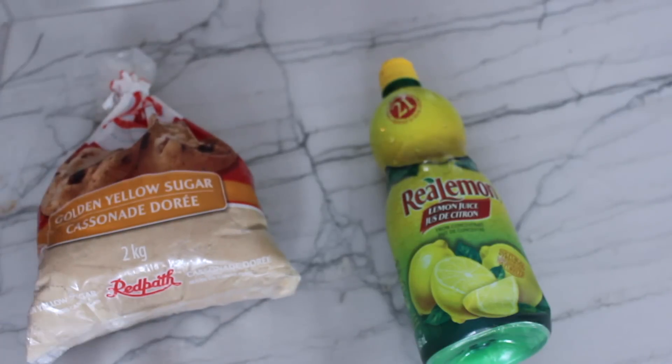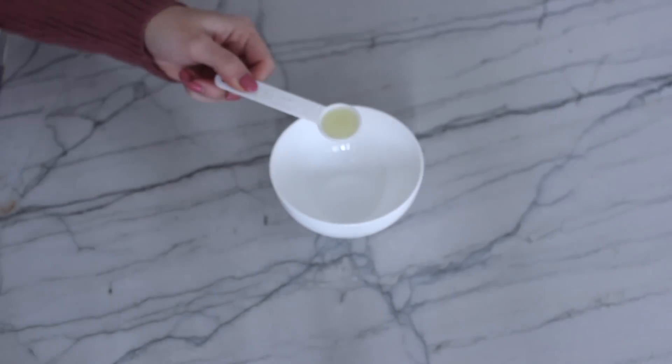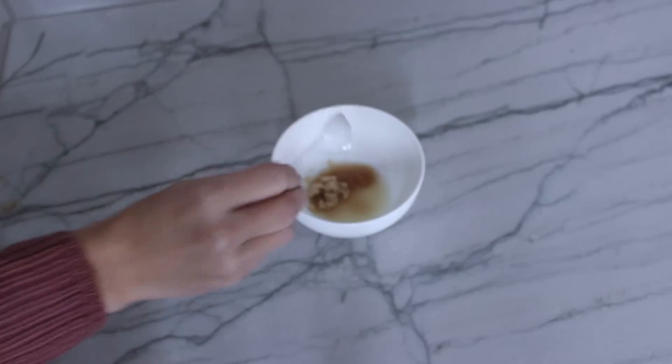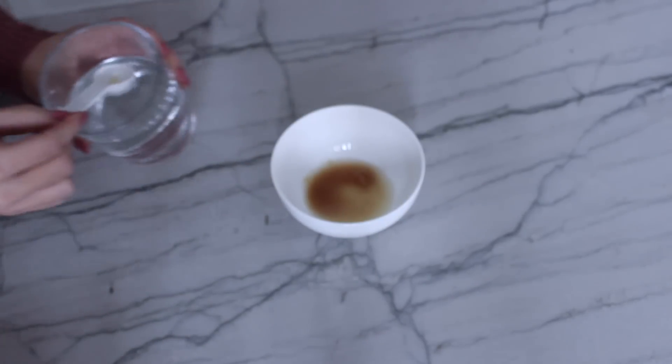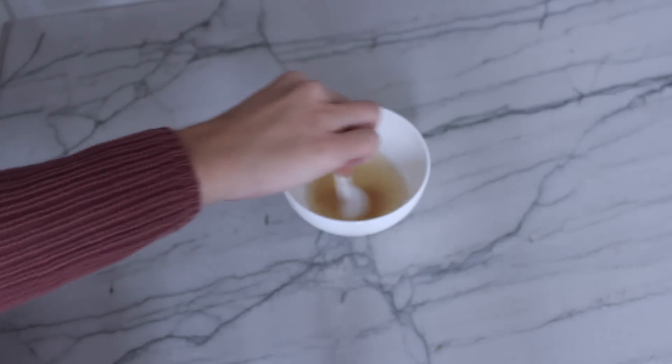All you're going to need is lemon juice, brown sugar, clean water, and a teaspoon. Take a bowl and put in two teaspoons of lemon juice and two teaspoons of sugar, then add 10 tablespoons of clean water. Mix until fully blended, then apply it to your face in the opposite direction of your hair growth — avoid the eye area. Do this two to three times a week, let it sit for 15 to 20 minutes, then wash off with water. It will lighten your peach fuzz and reduce facial hair over time.